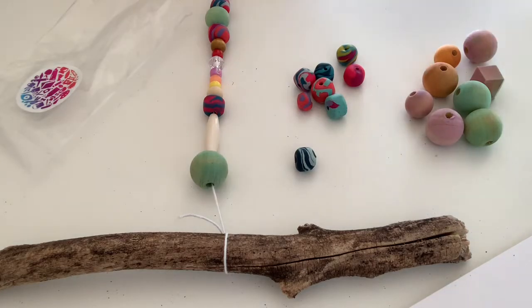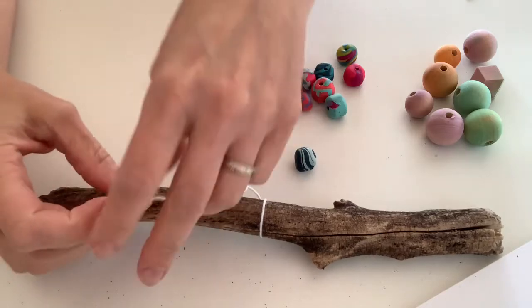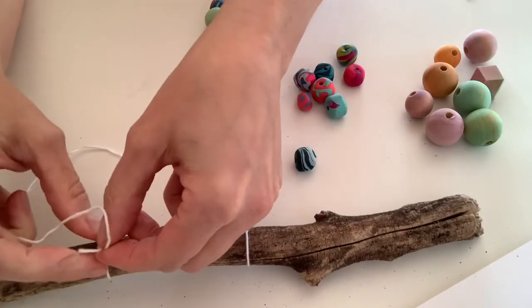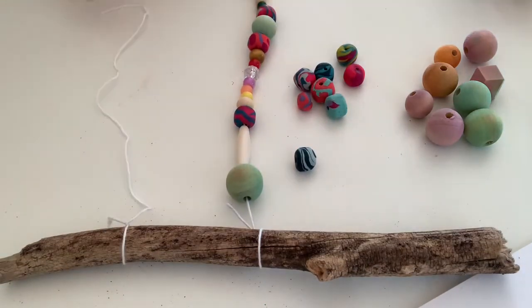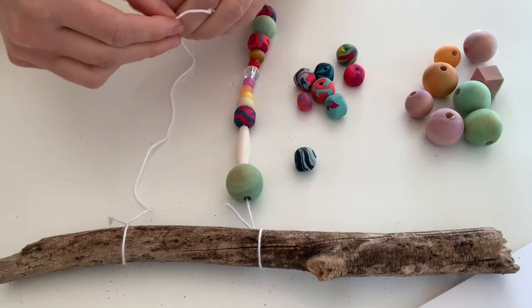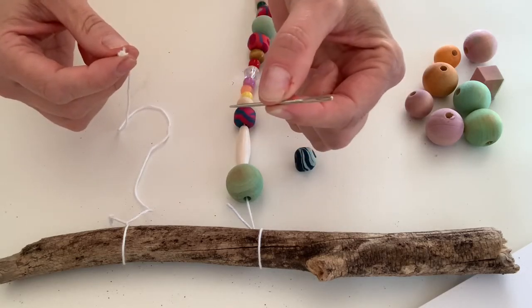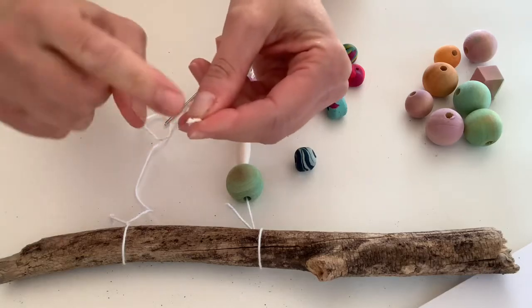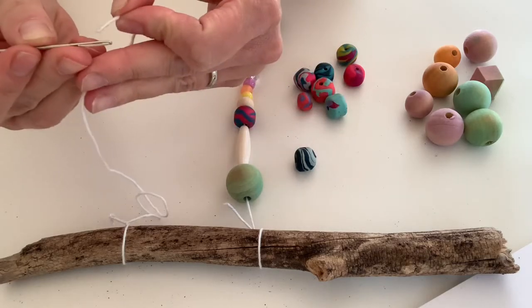Now I'm going to take my next string and attach it to my stick. Make sure you tie it in a good knot. So if you have a little embroidery needle or a little sewing needle at home, this will really help you to get the beads on a little bit easier. If not, the other thing that works really well is just a piece of tape — a little bit of masking tape — and you just wrap it around the end to make a nice firm end on your strings so that it will go through the beads a little bit easier.